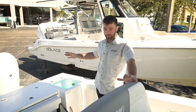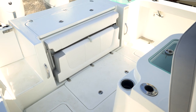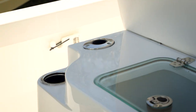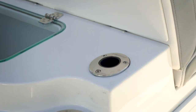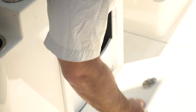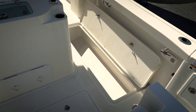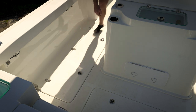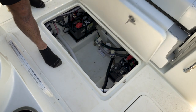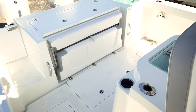Here at the transom of the 26CC by Parker there's a lot of fishability. You have a really large live well just off the stern behind the leaning post, and dual rod holders — so you can put your rod in a holder and bait your hook from the live well, making a great prep station. You have tackle storage on both sides of the leaning post, and in-floor fish boxes — something not very common at this size — as well as great bilge access in the center. There's also a flip-down seat that tucks away for more fishing room off the stern.